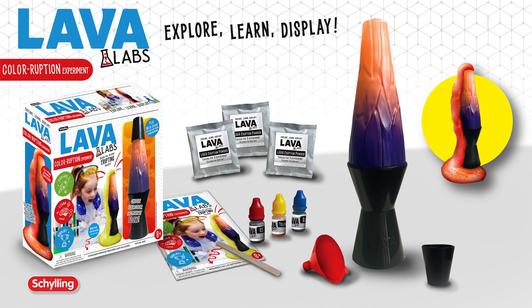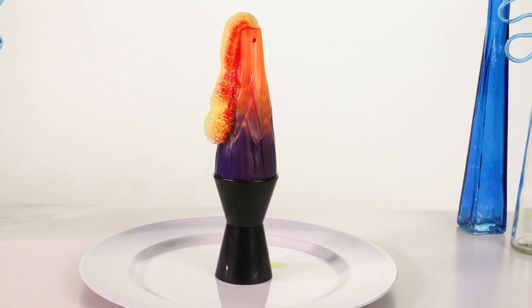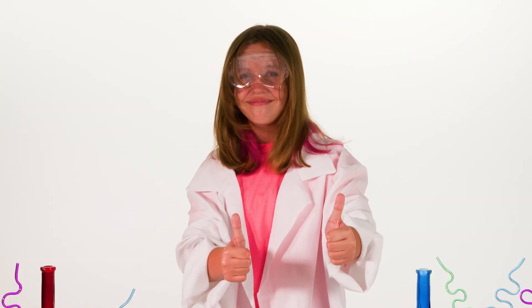Hydrogen peroxide and soap not included. Make your own colorful erupting volcano with the new Lava Labs Colorruption Kit. And remember, science is groovy!